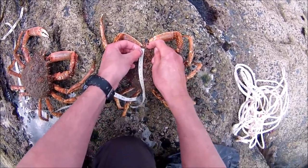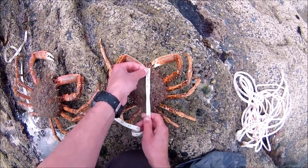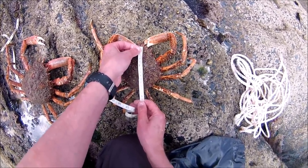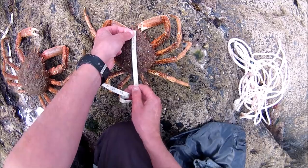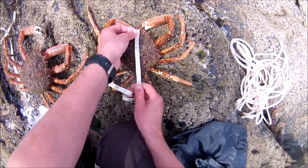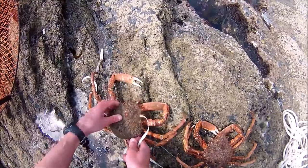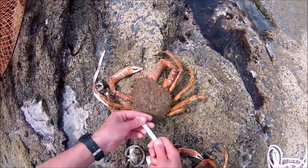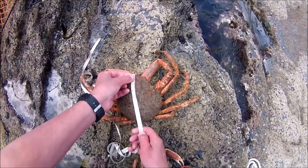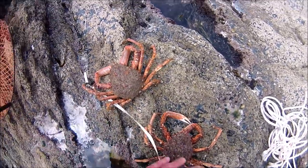Basically it's measured from the base of those thorns to the back of the shell. The smaller one is 13 centimetres, and the other is over 14, so that's great. Just out of curiosity the much bigger one measures about 17 centimetres.